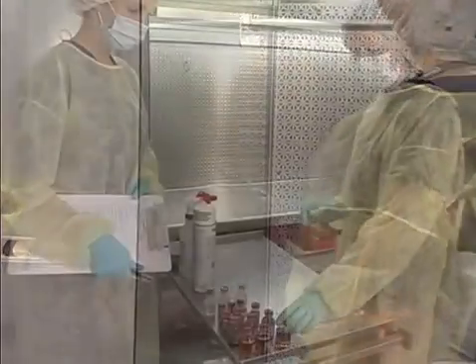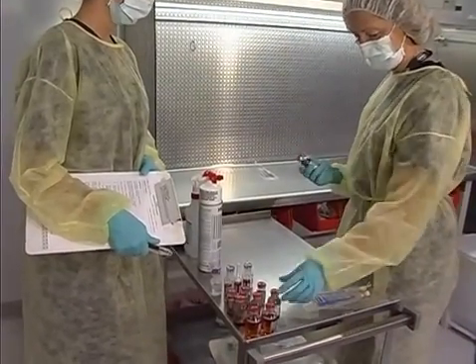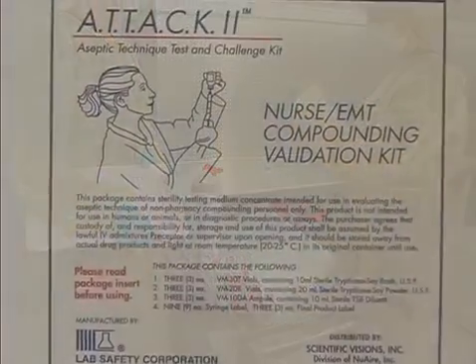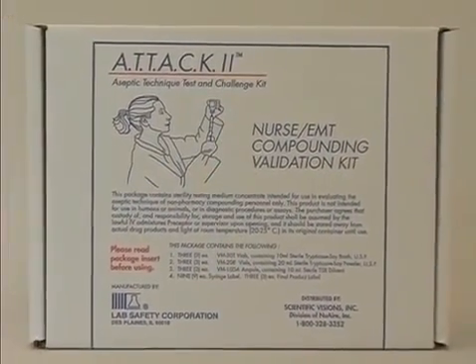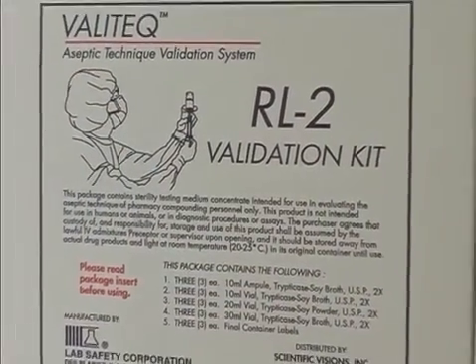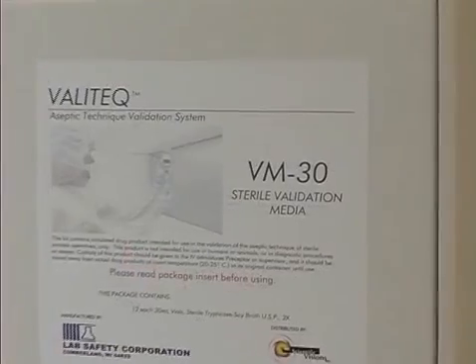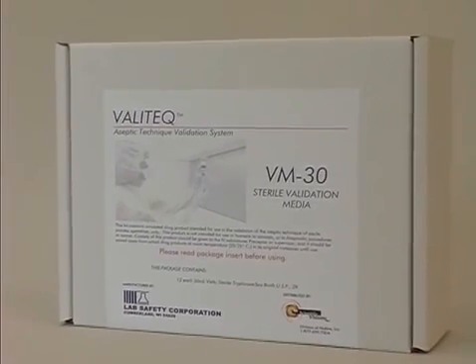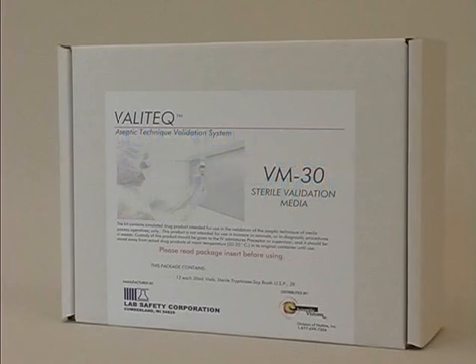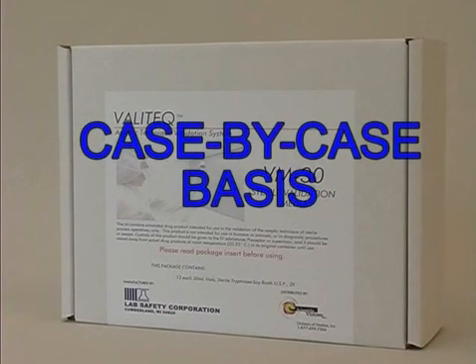Validation of USP low-risk compounding by pharmacy or non-pharmacy personnel may be carried out using the ATT&CK II validation kit. Validation of USP medium-risk compounding is carried out using the RL2 kit or Valatec bulk media. Validation of USP high-risk compounding exercises is best designed on a case-by-case basis.